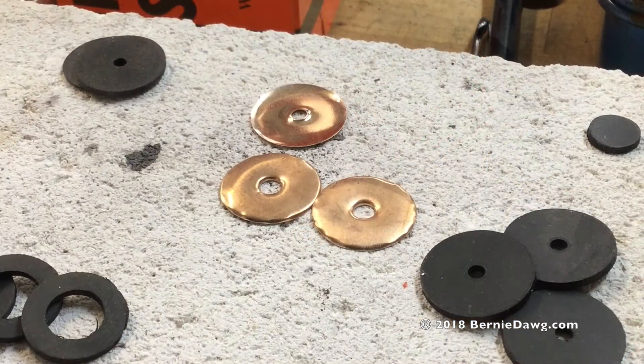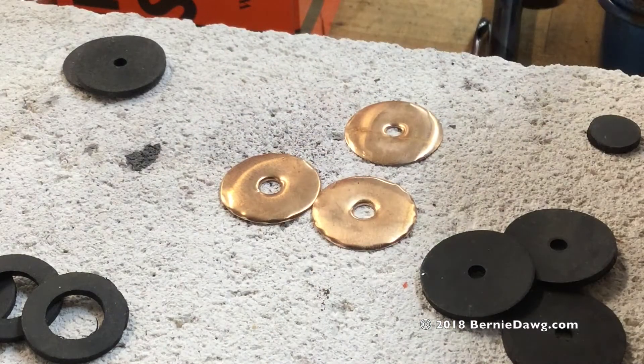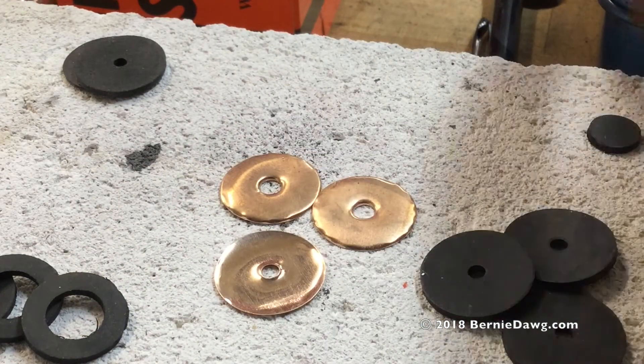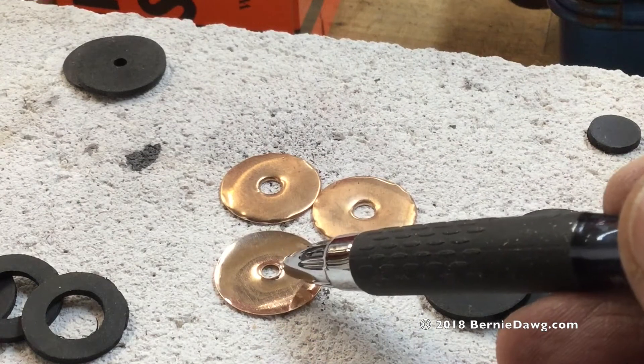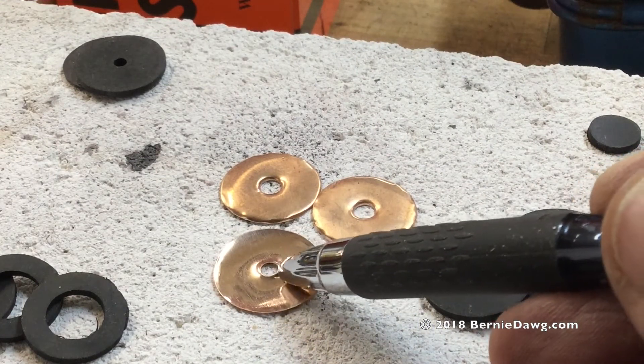I punched these bronze seals with the same setup as I did the rubber ones — 20mm and 3mm. They came out just slightly wrinkled, so I wanted to make sure I could get those nice and flat and have them make a good seal. You can see this little raised portion here from the punching process.